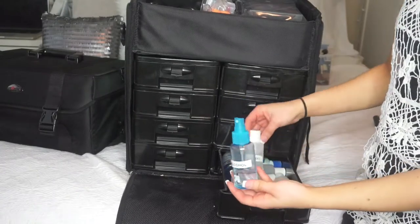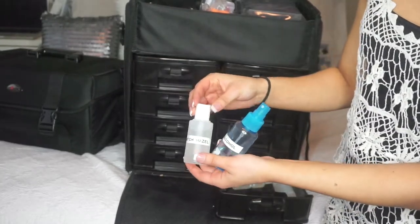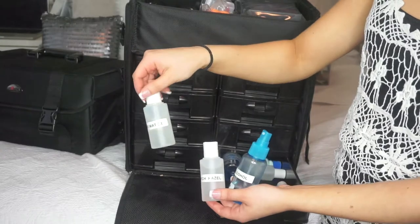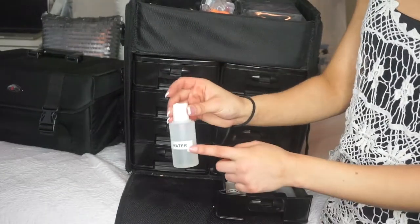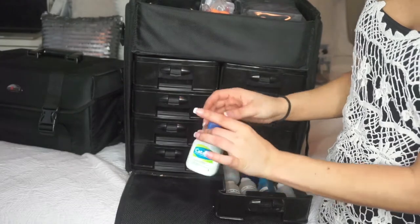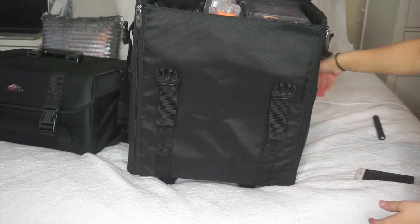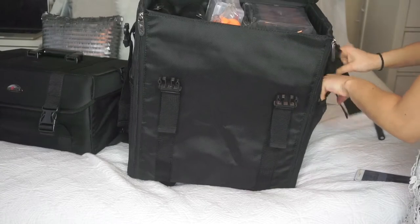I have my sanitation supplies: rubbing alcohol, witch hazel — the best inexpensive toner, the Target brand is about $3. I also have baby oil with the label fallen off, micellar water in a Garnier bottle, and regular water because you never know if you'll have a sink. I have Cetaphil and Cinema Secrets brush cleaner, though the Cinema Secrets unfortunately spilled all over. In the side pocket I keep a regular black drape for when I'm doing hair.